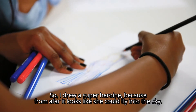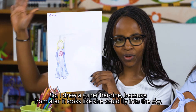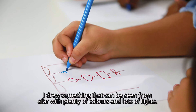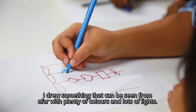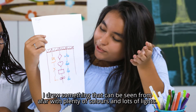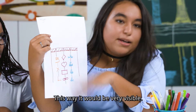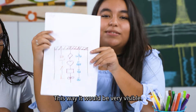I've designed a super heroine because from far away it can look like she's flying in the sky. I wanted to show something that was fun and that we can see from a distance. And in the evening we can see everything from the distance.